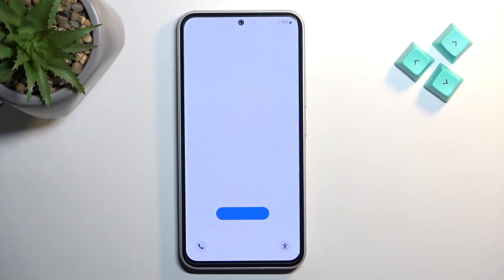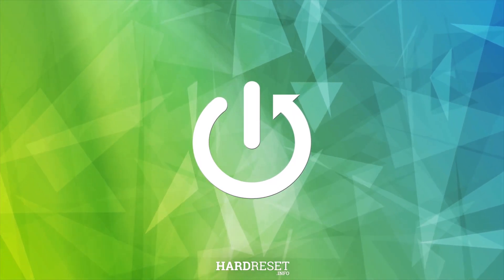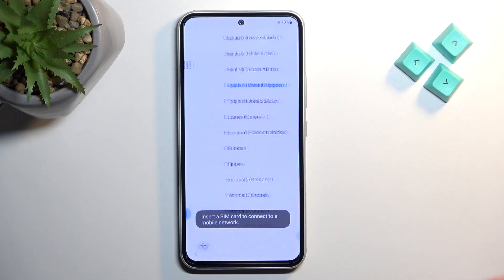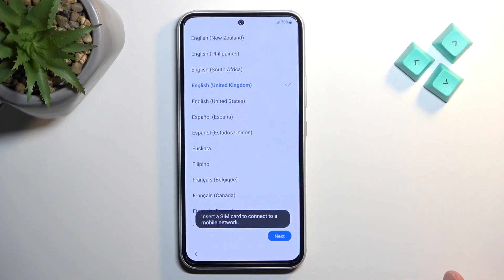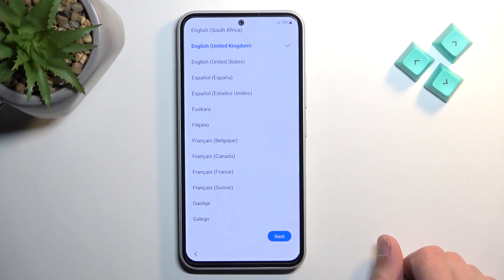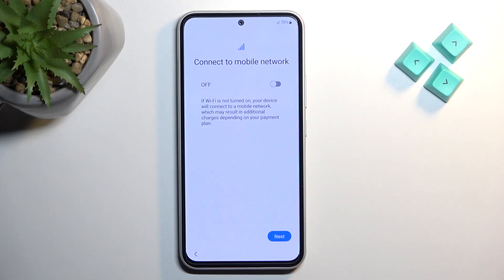Welcome everyone. On me is a Samsung Galaxy A54, and today I will show you how you can go through the setup of this device. To get started, select Start, then find your desired language from the list of visible languages. Obviously if you're sticking with English, it should be selected by default, and you can go to the next page.